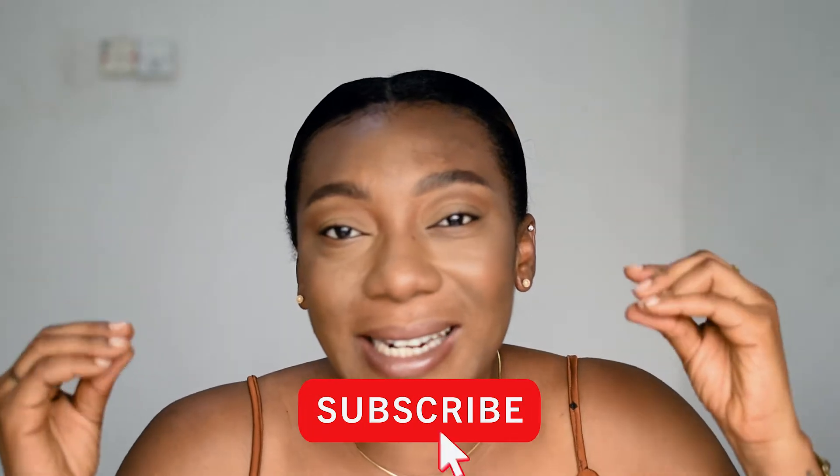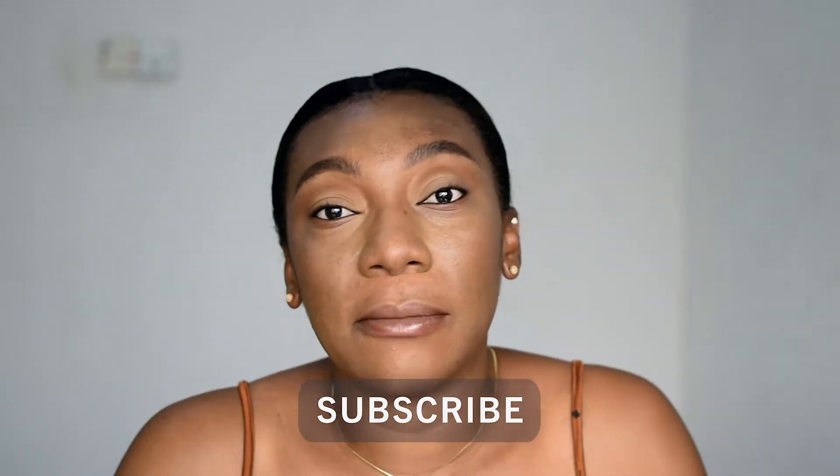I've just done a simple base — it's already melting because it's so hot. Anyway, I've just done my base and just tightlined my eyes so you can see exactly what the mascara does to my lashes.